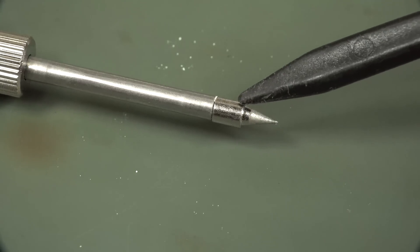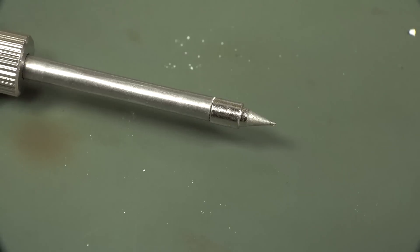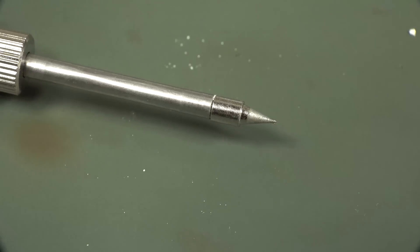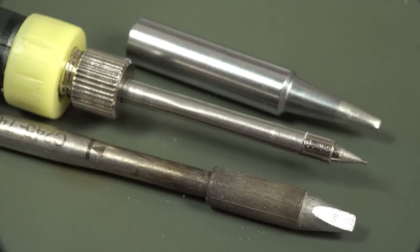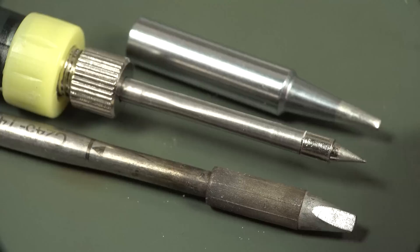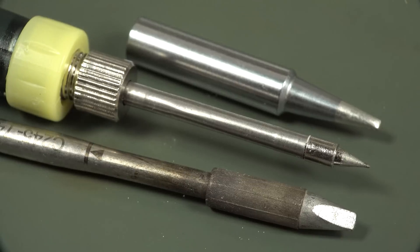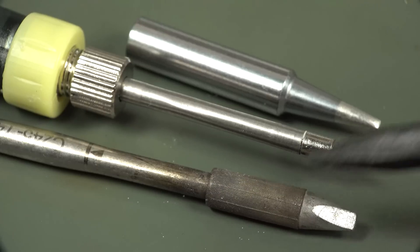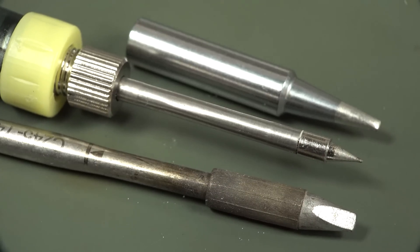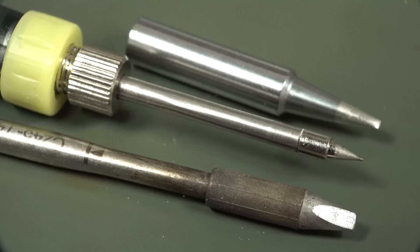There's virtually no thermal mass in that tip at all, so you can forget about doing any major components as we'll see. But it might be useful for some field SMD work, or just joining a couple of wires together in the field, or doing a hack repair. And that just shows you the size difference — we've got a JBC tip here and a Hakko small chisel tip. You can see how tiny this thing is, not only in terms of the conical tip but the thermal mass compared to a direct heat JBC tip. But it's not designed to compete — it's a five buck USB hacky on-the-spot field soldering iron.